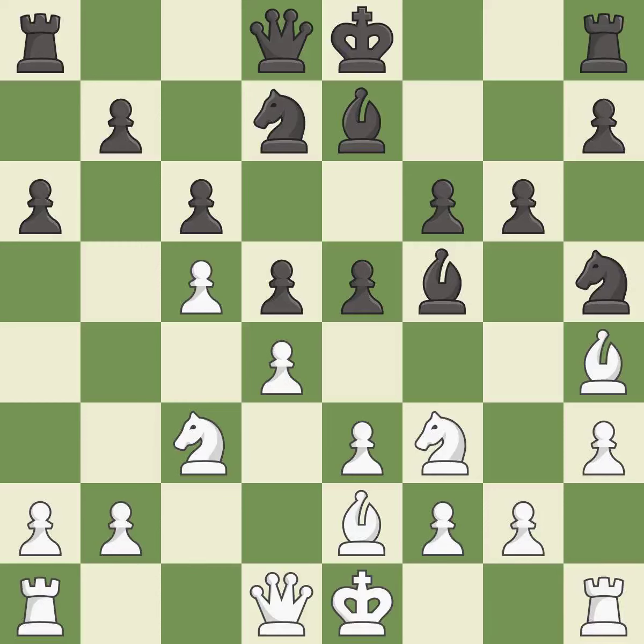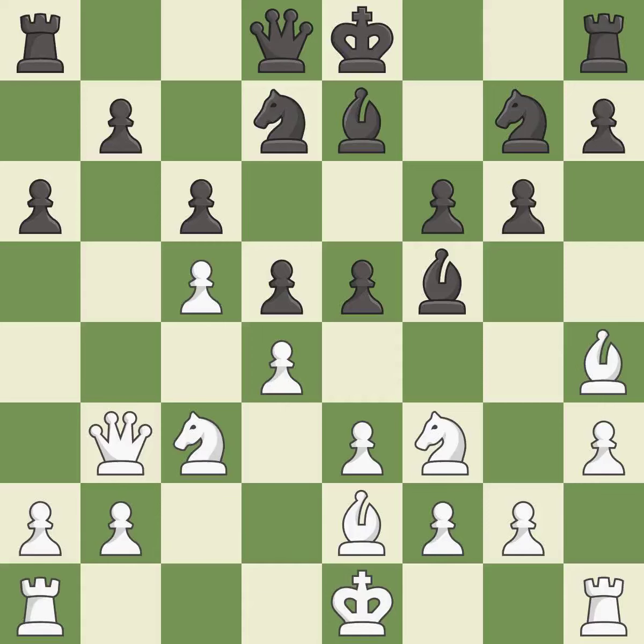This threatens to fork pieces — it is an inaccuracy. This stops the opponent from being able to fork pieces — it is good. This develops a queen off its starting square, getting it into the action — it is excellent.